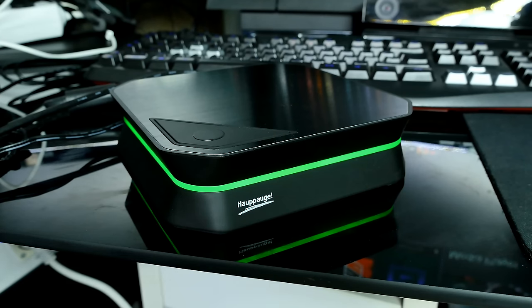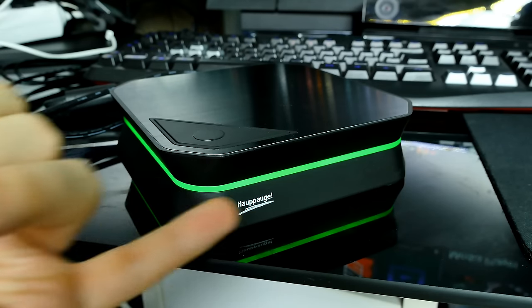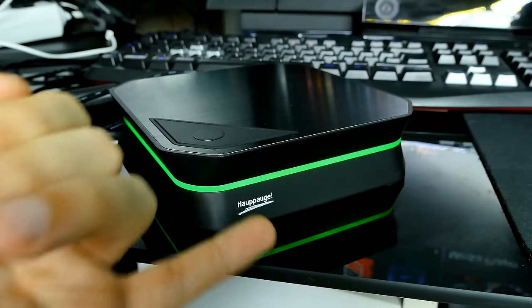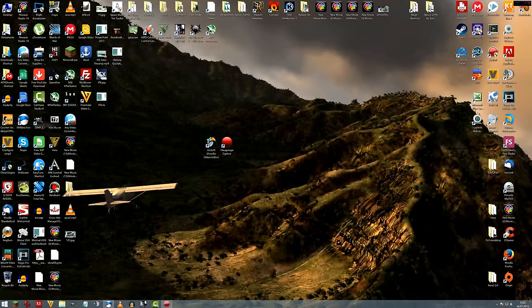I think it looks really sexy — just check it out, it looks really cool. It can also light up in blue — I've seen that too and I'll explain what state that is in my full review. Now we're on the computer. Let's have a quick look at the Hauppauge Capture Suite. When you install it you also get the ArcSoft ShowBiz video editor — I'm not using that, it's actually not great. I prefer Pinnacle Studio because it can deal perfectly well with 4K.